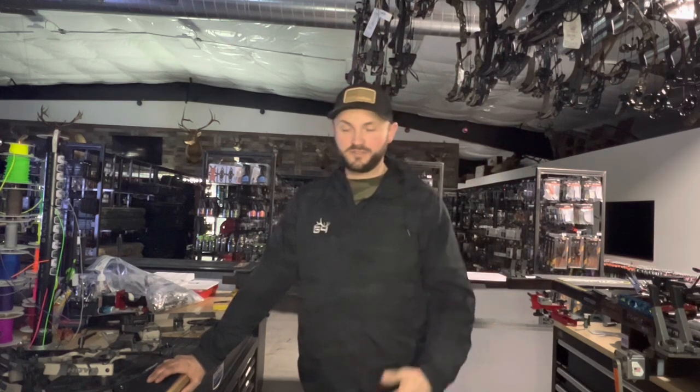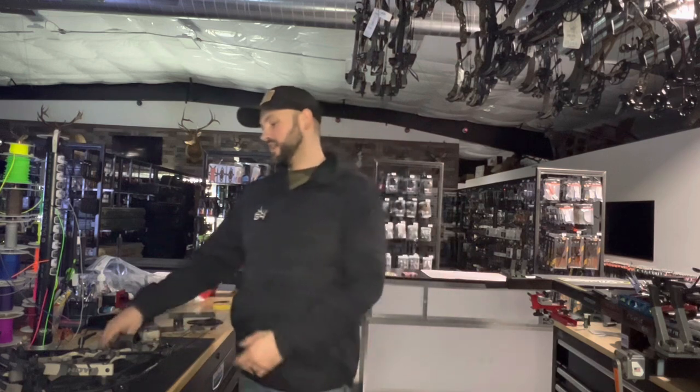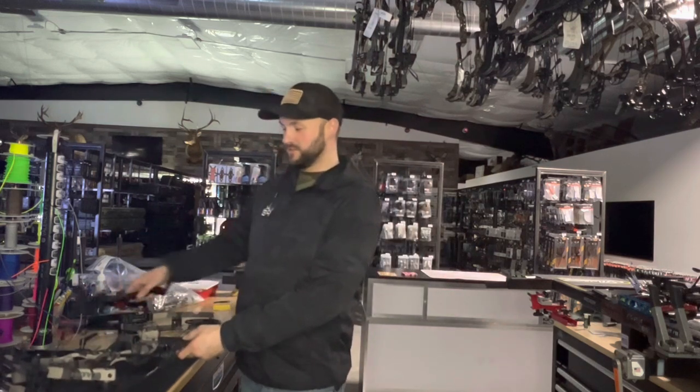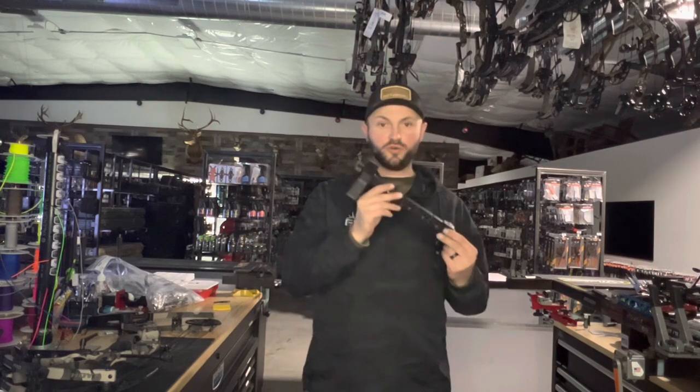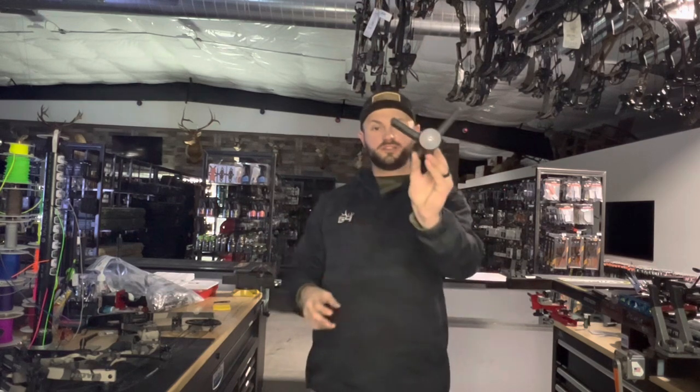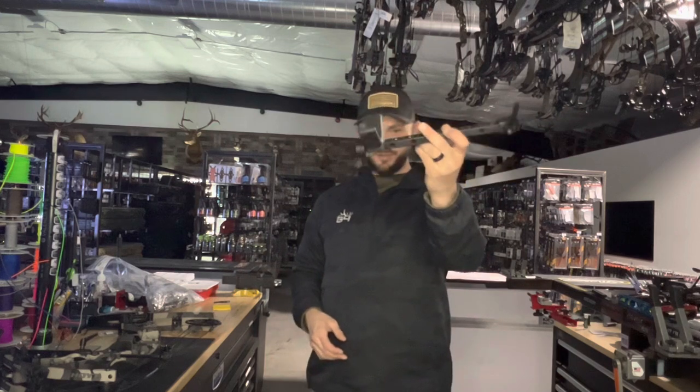We're going to start that regular schedule with a review today on a product that I found at ATA — the Archer Trade Association show — and that is the Mule Stabilizer. You're probably looking at this going, what the hell is that?